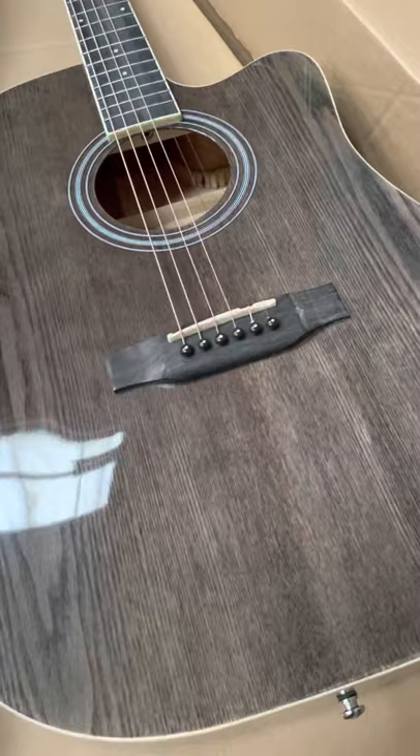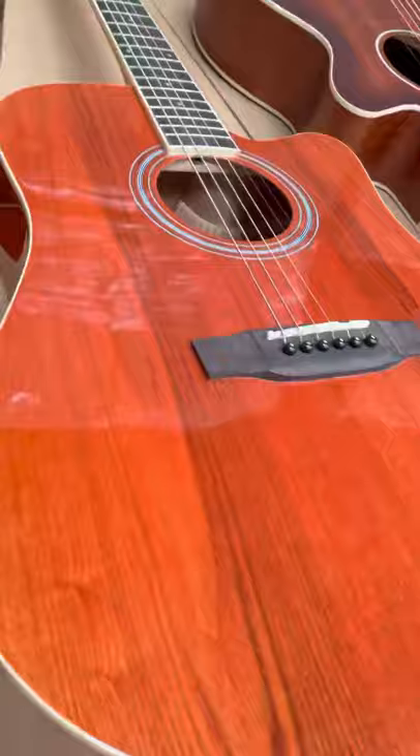Here we've got a couple of ash-bodied guitars, made from ash and obviously stained and dyed. We've got the blue, the black — it's got some really lovely figuring to it. And we've got the red one with an ash top there as well.